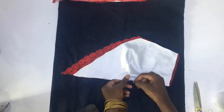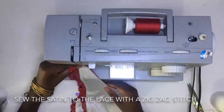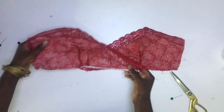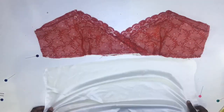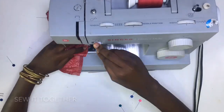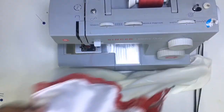I repeated the process for the other cup and sewed it with a zigzag stitch. I brought in my two cups, overlapped the front while making sure it is accurate to the rest of the pattern. I sewed the cups together, then brought in the lower part of the front pattern and sewed it together.